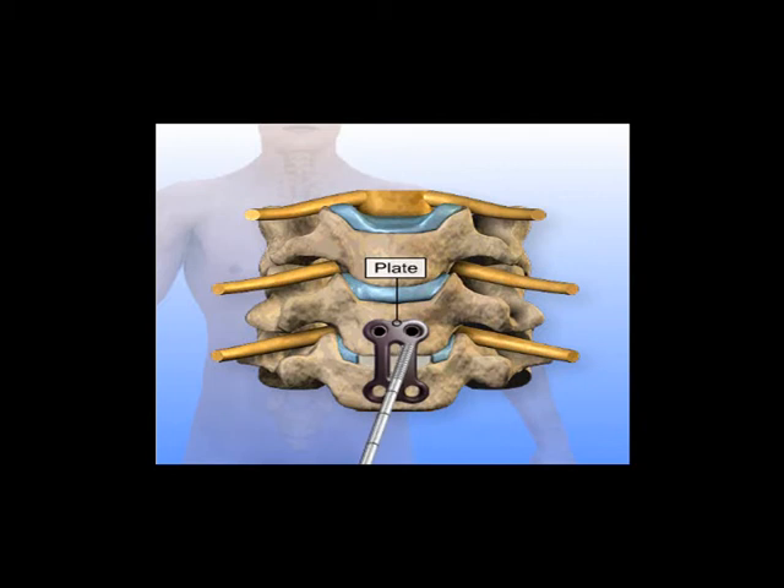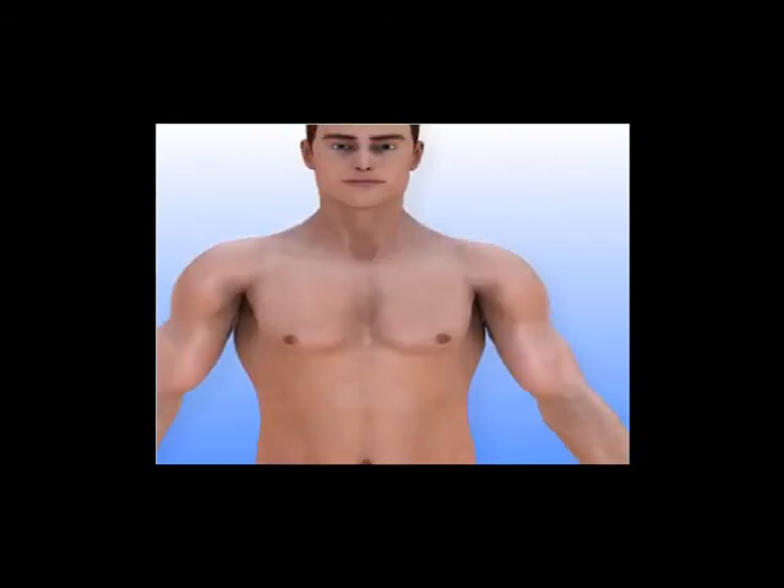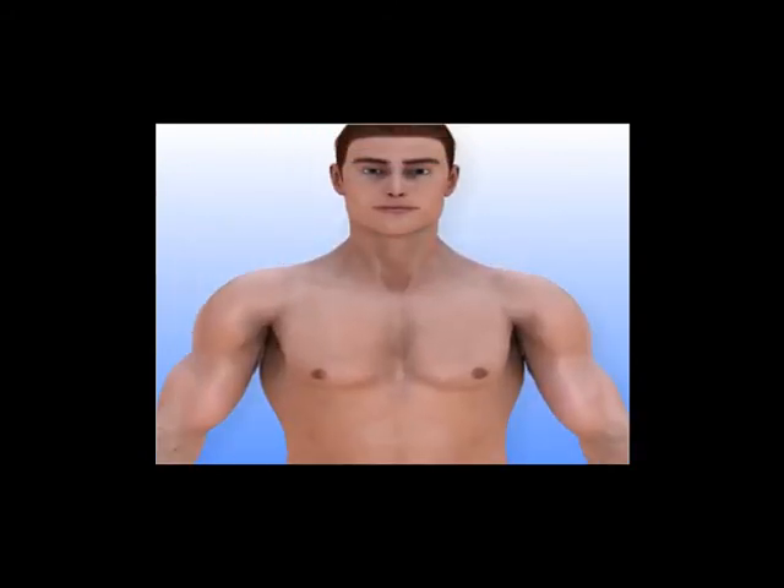The metal plate provides additional support while the bone graft grows in place, fusing the vertebrae. The incision is closed and dressed to complete the surgery. Some patients require a cervical collar for a short period of time after surgery. Most patients notice rapid improvement of their arm pain.